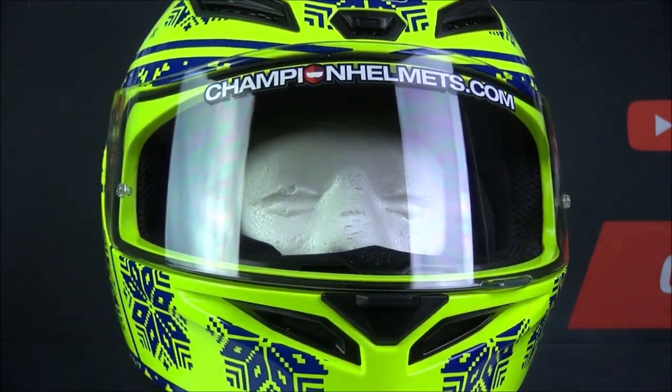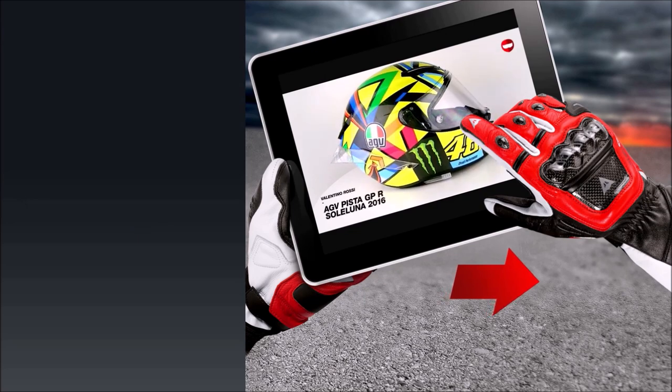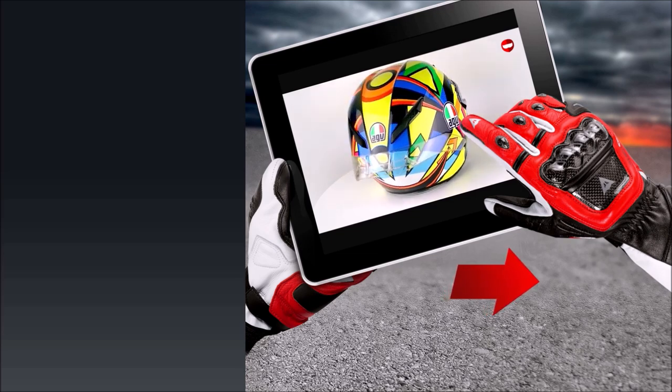Overall, the AGV K1 is a great entry-level full face helmet with a focus on value and safety, which will do well for you on the road and on the track. The AGV K1 is available at ChampionHelmets.com in a range of different graphics and designs.